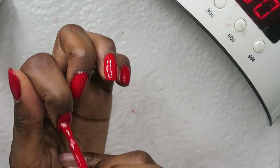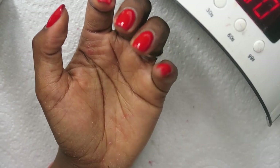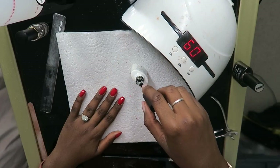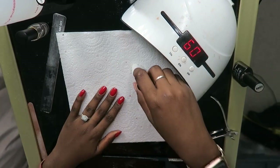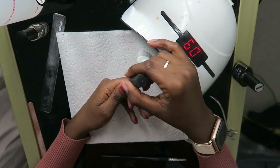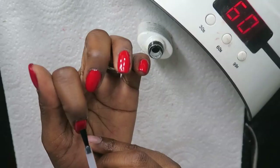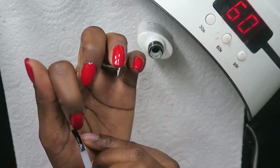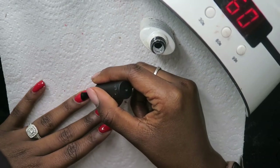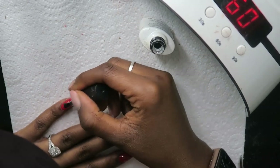Every time you paint your nails, you put it under the lamp for about 30 to 60 seconds and then add your next layer. Once you're done with your color you can go in with your top coat. It's really important to make sure your entire nail is coated with the top coat because this is what gives it the gel look — that shine you look for with gel nails. Make sure your entire nail is coated.